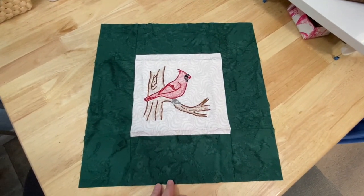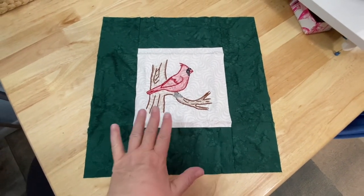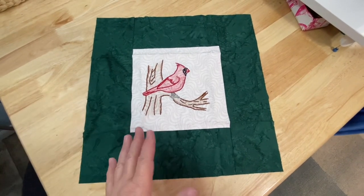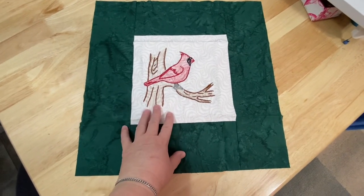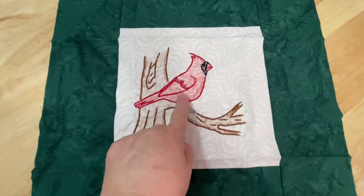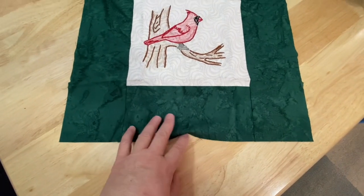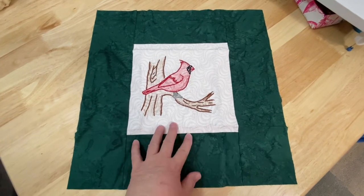I think it was 2019 that I did this piece — it could have been 2018 — but I did this embroidery. I don't remember the name. Oh, Supermom No Cape. She had this as a freebie, a little embroidery design, and since the cardinal is a really big thing for my family I went ahead and did this. I did some coloring before I did the embroidery, and then I put this dark green foresty batik on the border for it. Eventually this is going to turn into a wall hanging for myself.